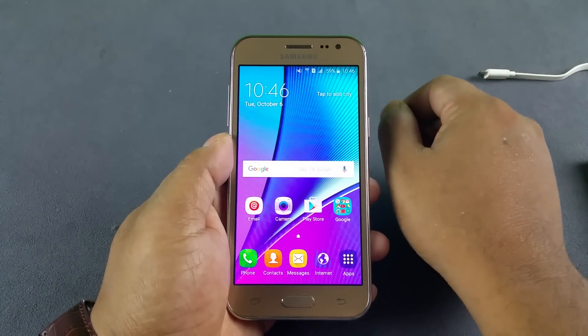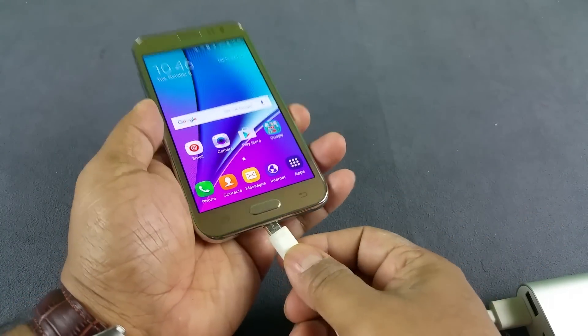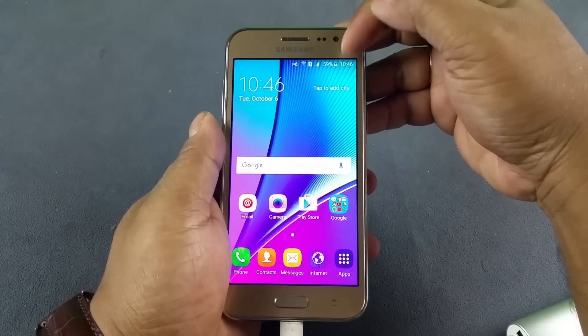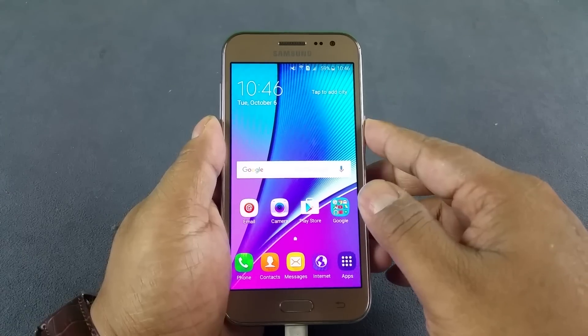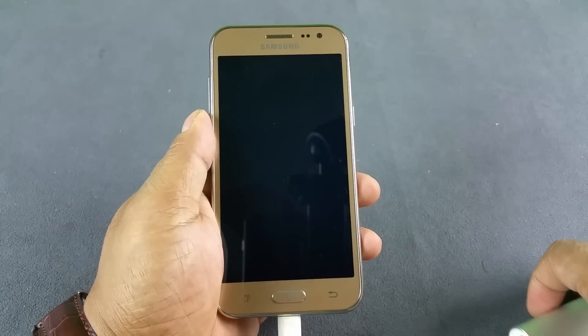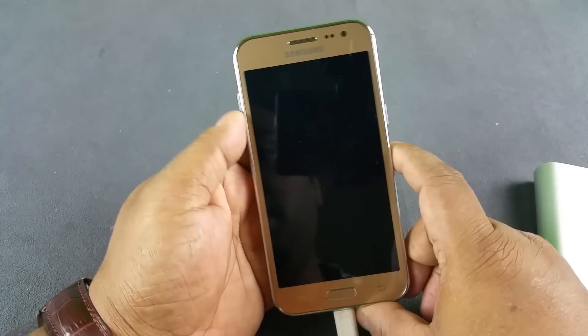First, the notification LED light. To test that I have my power bank out here. I'm gonna insert this to charge the phone — there you see it is charging, that's a lightning sign — and the LED should light up whenever we switch off the display. And does it? No, it does not.